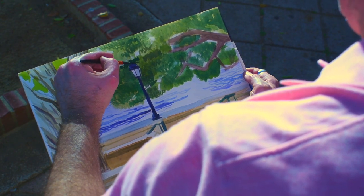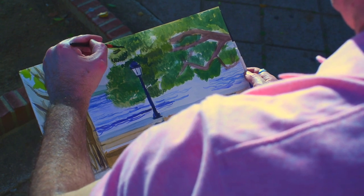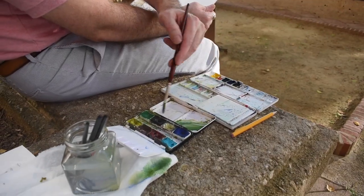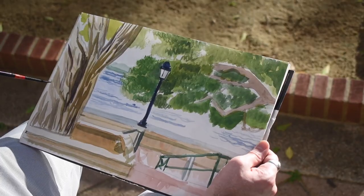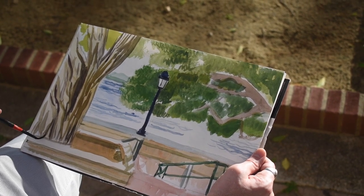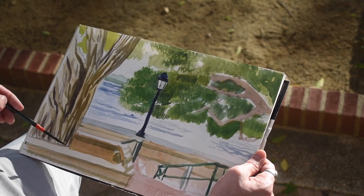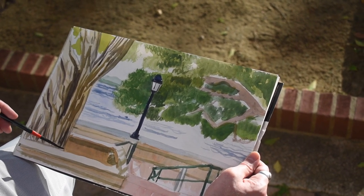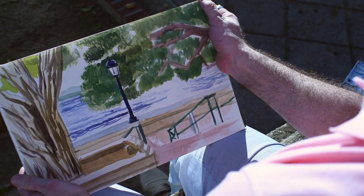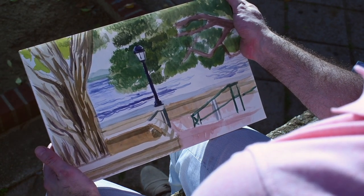Here we're going to start pushing things even more so, adding more deeper color, just to push it forward since it's in a shaded area. And I could keep working on the tree. Sometimes I get carried away — I start enjoying myself and I don't know when to stop. So it happens to everyone. And there's our finished watercolor — quick and loose in a beautiful area in San Juan.